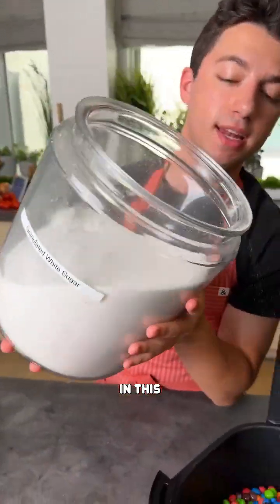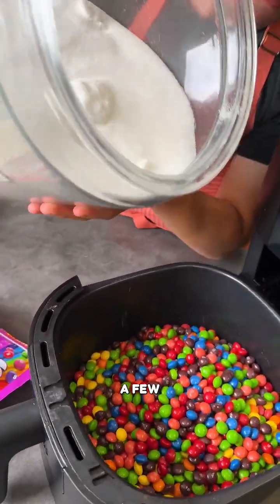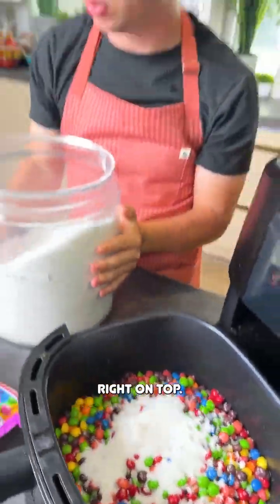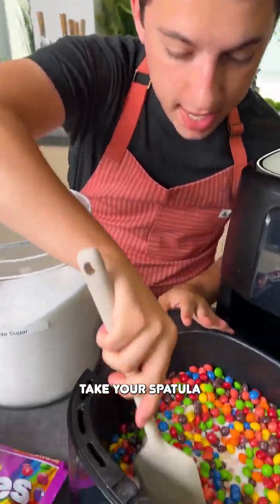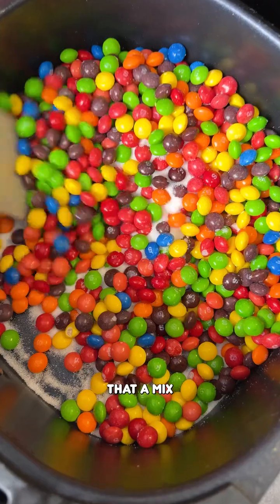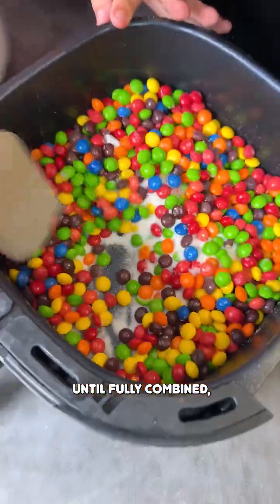To aid in this cooking process you just want to add a few pinches of sugar right on top. A pinch or two goes right on top. Then take your spatula and just give that a bit of a mix to try to get that fully combined.